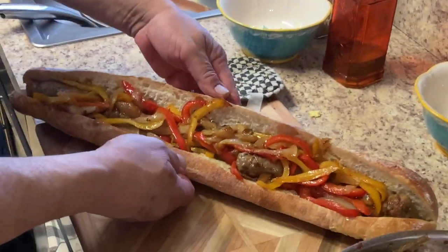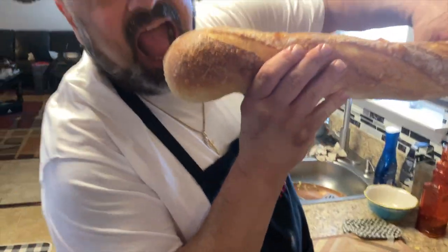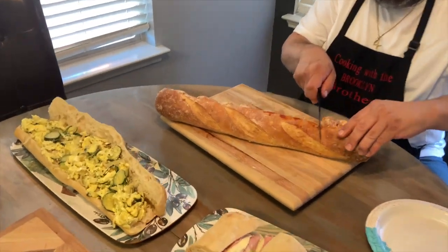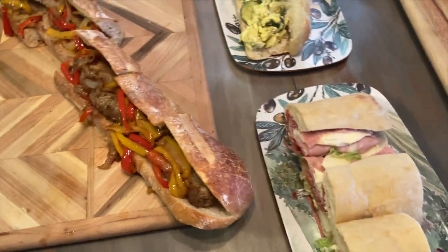Oh man, perfect — look at that! I'm going to test out these New York Italian style heroes.